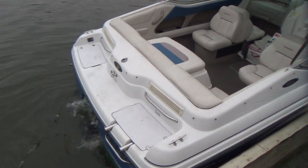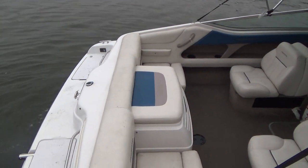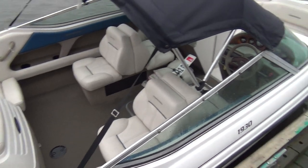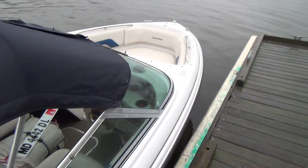The engine that's on this boat is the option from the factory. It's a 5.7 liter, 260 horsepower, so this is going to be a very quick boat.